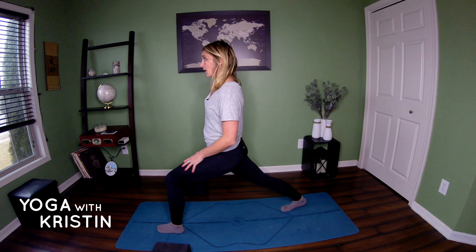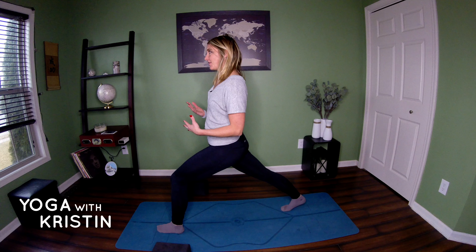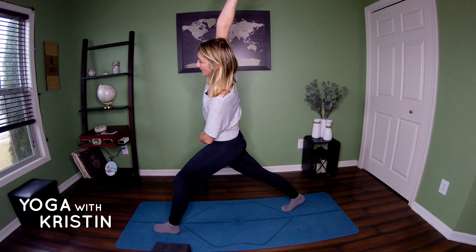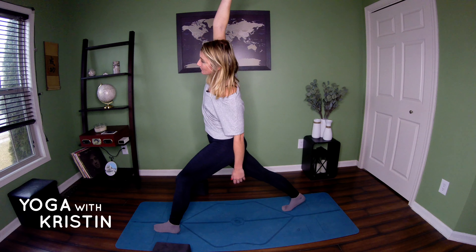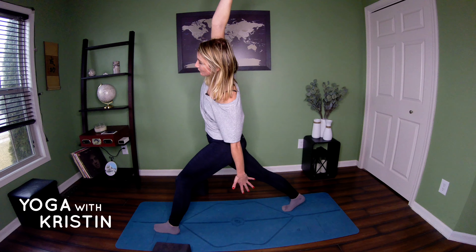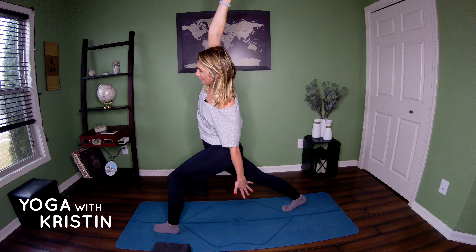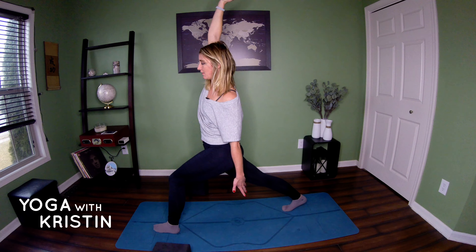Now come up into cat. Sending your back up toward the sky, pressing through those hands, still keeping your shoulders out of your ears. Breathing, nice stretching through that back, feeling a nice stretch here. Good. Now coming back to neutral for a moment, and now we're just going to let that belly sink down to the ground. Inhale, nice long inhale here, and then with your exhale, out the nose into cat.